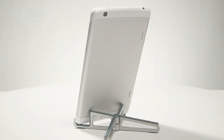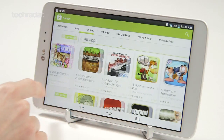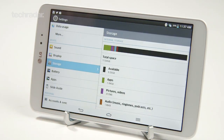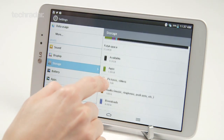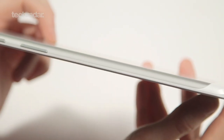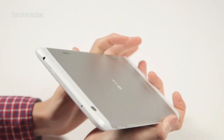For $259.99 you're getting a decent amount for your money. The LG G-Pad 8.3 comes with a 1.7GHz quad-core Snapdragon 600, 2GB of RAM and 16GB of storage which you can expand with a microSD card. The fact you're not getting a Snapdragon 800 like we saw in the Note 3 and Xperia Z Ultra is a bit disappointing, but the older chip is still a decent one.